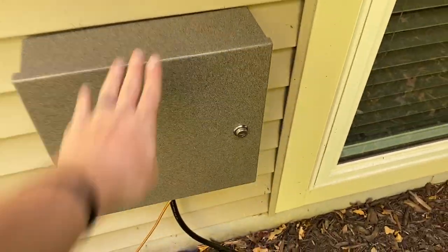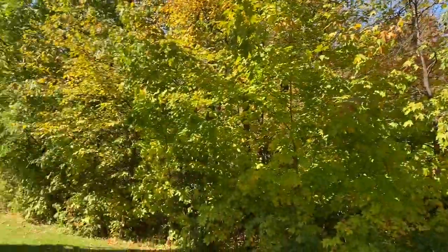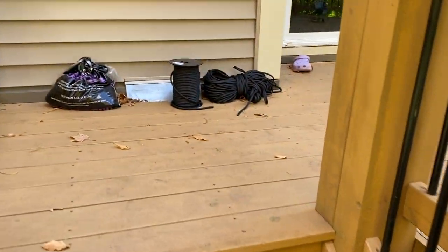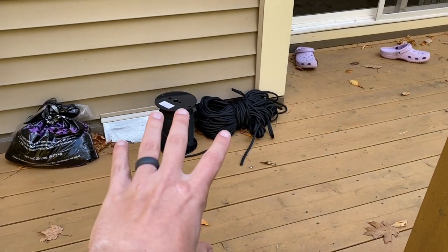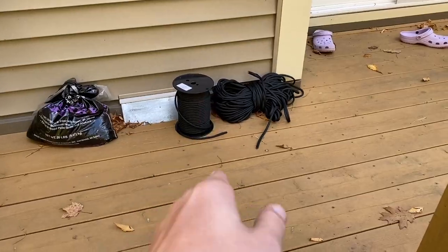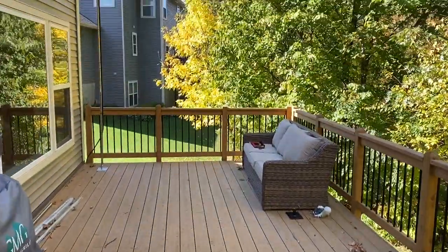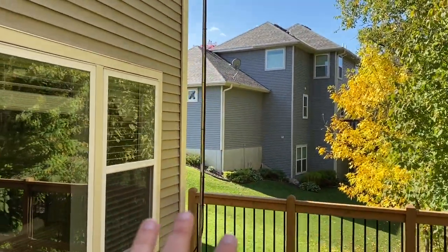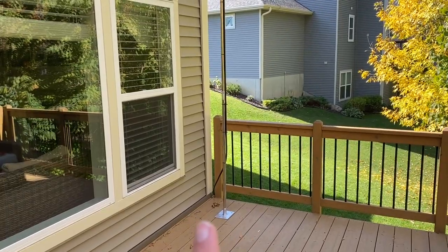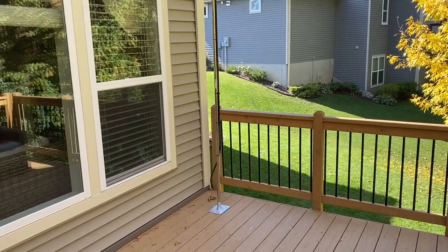Now let's go take a look at that new VHF/UHF antenna. Coming around here to the backyard and up the stairs, you'll notice I have some Dacron rope — this is actually what I'm going to use for my wire antenna for HF. I'm going to string it up with this Dacron. But now that we're up here, here is my antenna mast. This is an RCA brand antenna mast — you can buy this at your local hardware store. It's really cheap, like seven bucks for a four-and-a-half-foot section.